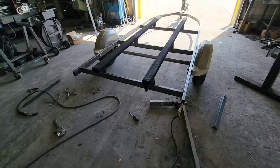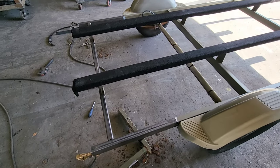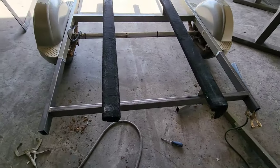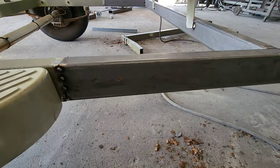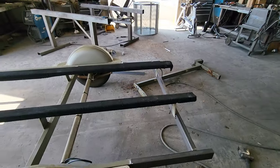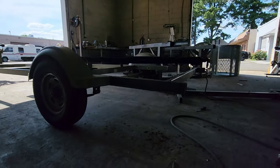Just like that, it's all tacked up. That took me 40 minutes to cut that and put this on here — that's it, just tacked up. I'm going to come back and weld it solid. Everything looks good, all the measurements look good, looks nice and level looking down the side.